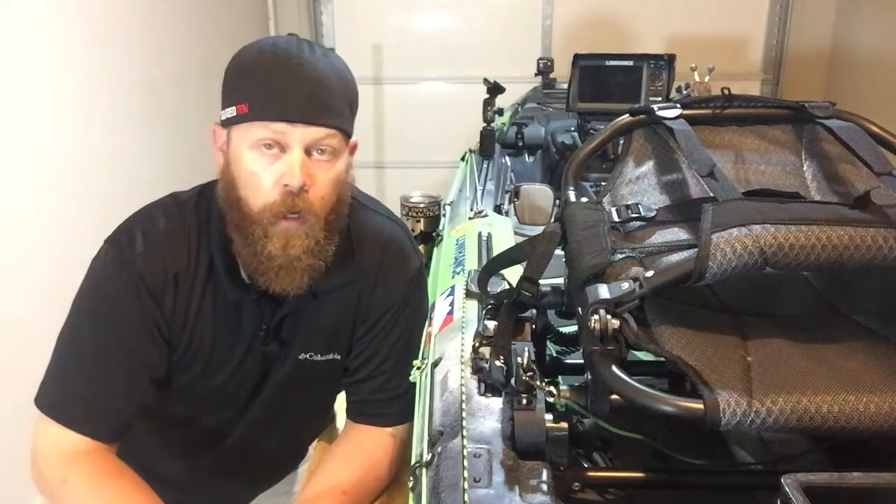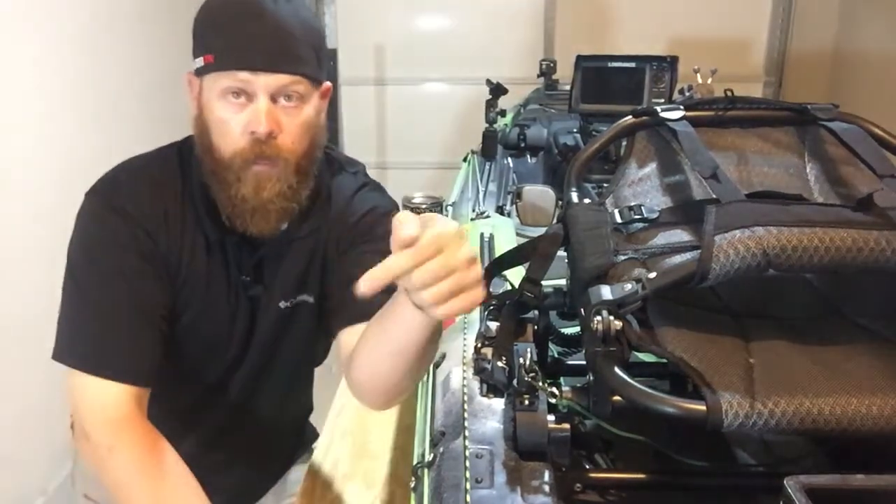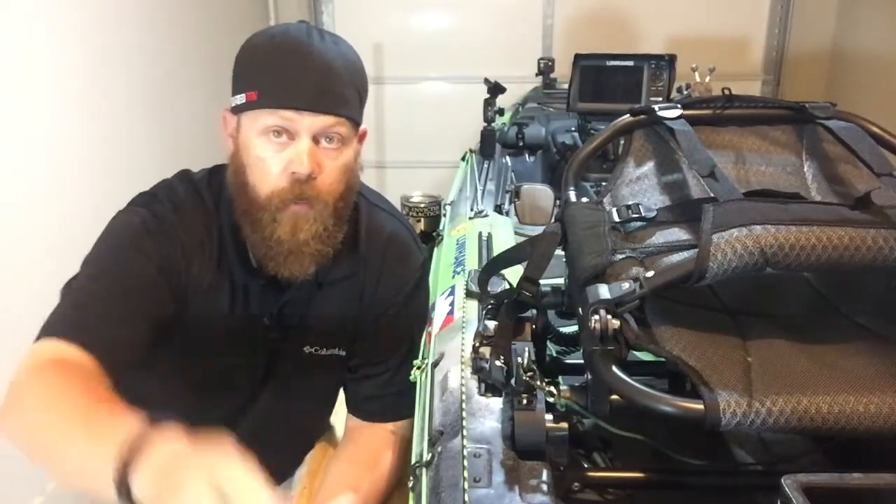If you liked this video go ahead and give me the thumbs up, comment below on what you'd like to see, and don't forget to hit that subscribe button over in the corner. Until next time guys, thanks.